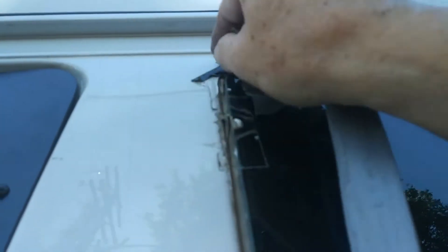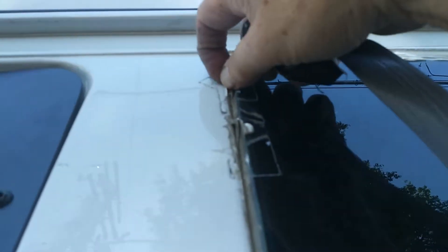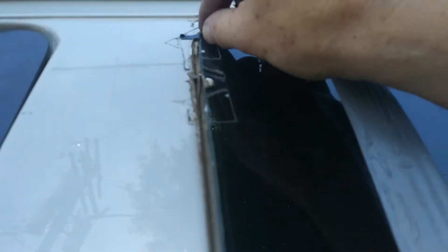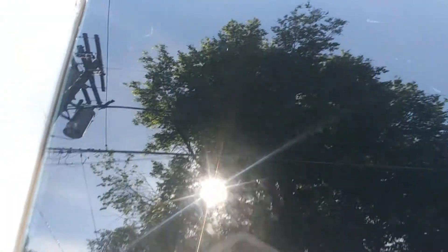I don't want to have to break this window. I tried breaking the other window to get it out — turns out I didn't need to; that was a treat. We tried smacking it with that little emergency escape hammer and it wouldn't break. Maybe I'll get lucky and be able to pull this whole thing out in one piece.